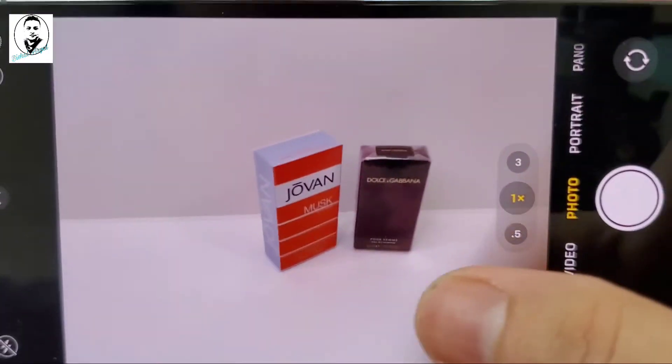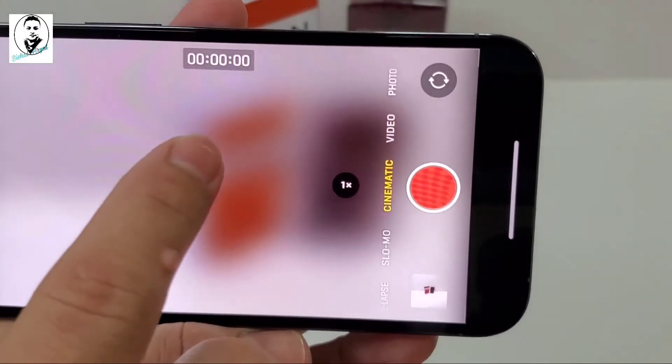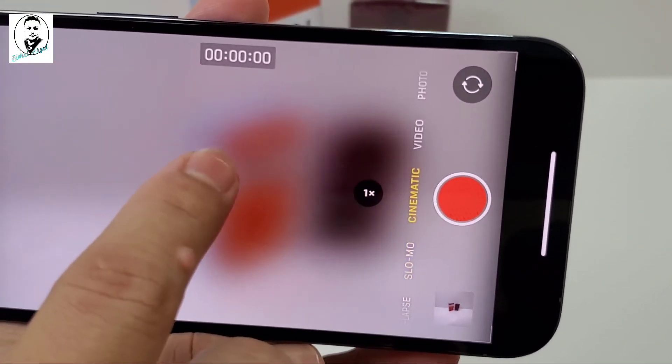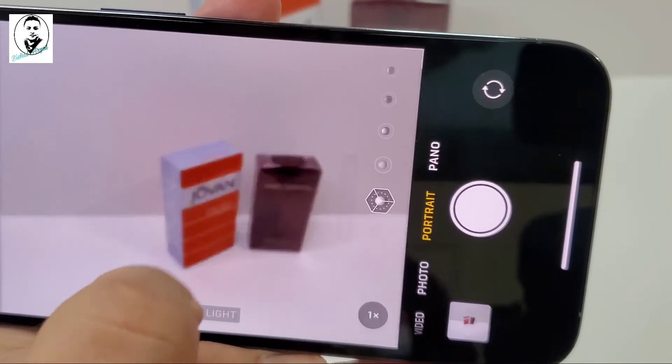We have video mode here, cinematic mode, slow-motion mode, time-lapse, photo, portrait, and panorama.